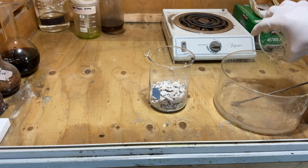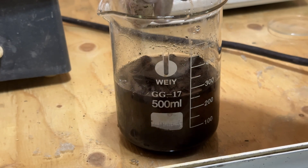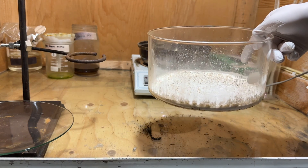The impure potassium carbonate was re-dissolved in 200 milliliters of water and filtered. Some activated charcoal was added to the solution to help reduce colored impurities, and then the solution was filtered again. After boiling off the water, the potassium carbonate obtained was noticeably whiter.